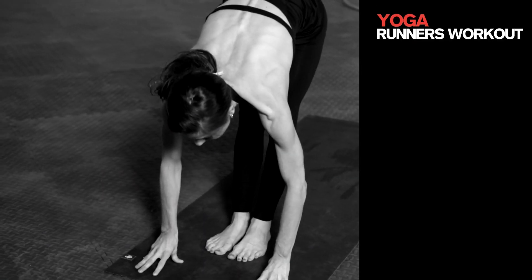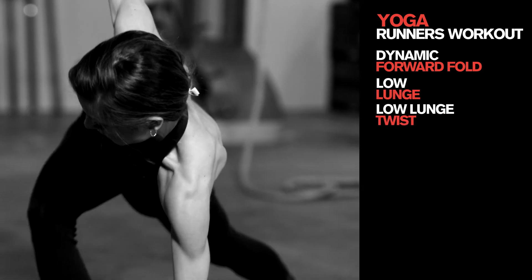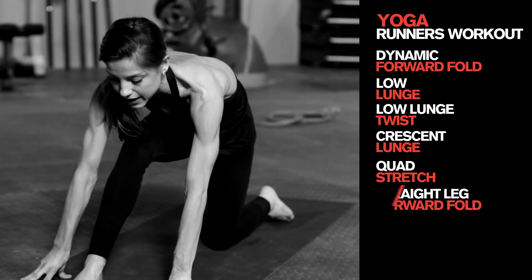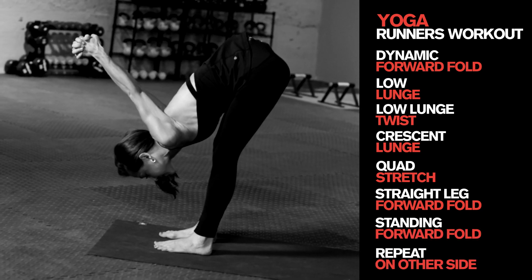Just to recap: we started out with a dynamic forward fold, stepped back into a low lunge, then a low lunge twist. We dropped the back knee down for crescent lunge, went to a quad stretch, into a straight leg forward fold, re-bent the knee, standing forward fold, then repeated it on the left side.